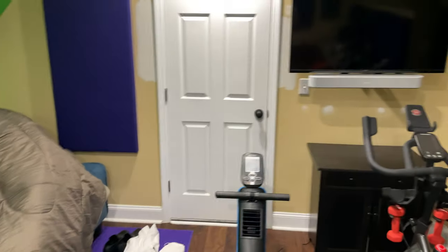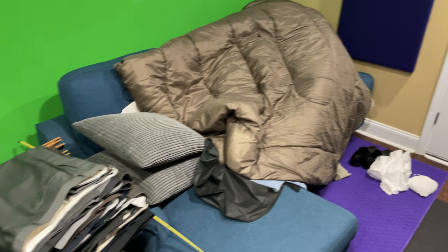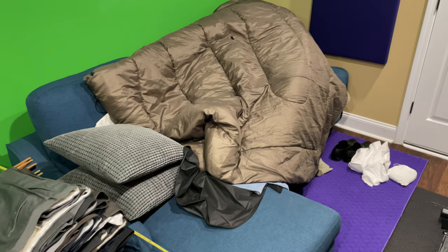I apologize for the mess right now. I'm doing some construction projects and I didn't want to get all my suits and stuff all goobered up, so it's kind of a mess.